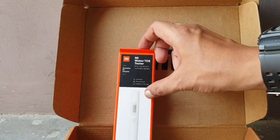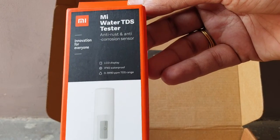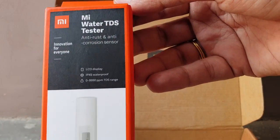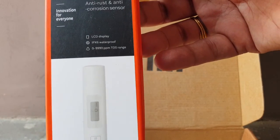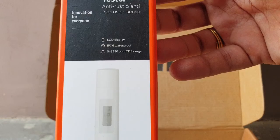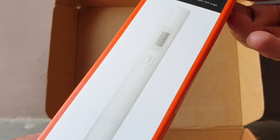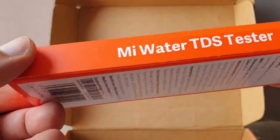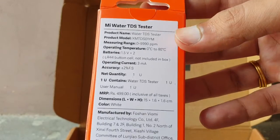Hello friends, today I have the MI Water TDS Tester — an innovation featuring an anti-brush and anti-corrosion sensor, LCD display, and IPX6 waterproof rating. It displays a TDS range of 0 to 9990 ppm.